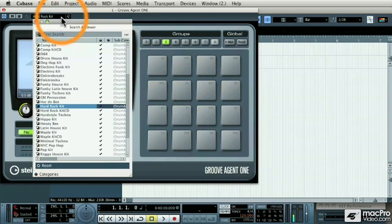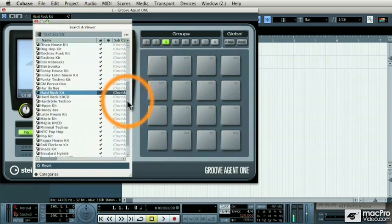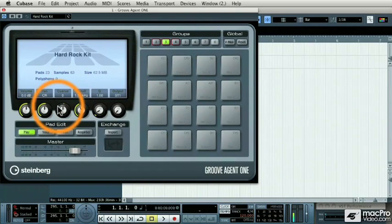If we go to the sound browser, we can look at all the different drum kits that it comes with. Let's start off with the Hard Rock kit. When we load that drum kit, all of the drum sounds are loaded onto these pads, and you can play the sound located on each pad by tapping the pad with your mouse.